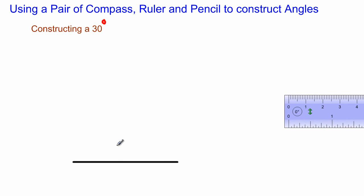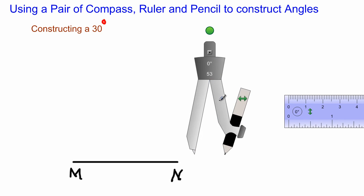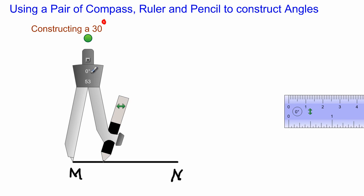Let's push our ruler aside and give this line segment a name. Let's call it MN — so this is our line segment MN. Now what I'll be doing is using my compass to construct an angle of 30 degrees at the point M. It doesn't matter how wide you open your compass; just try to maintain a very comfortable radius. I'm going to place it at the point M where I need to construct it.